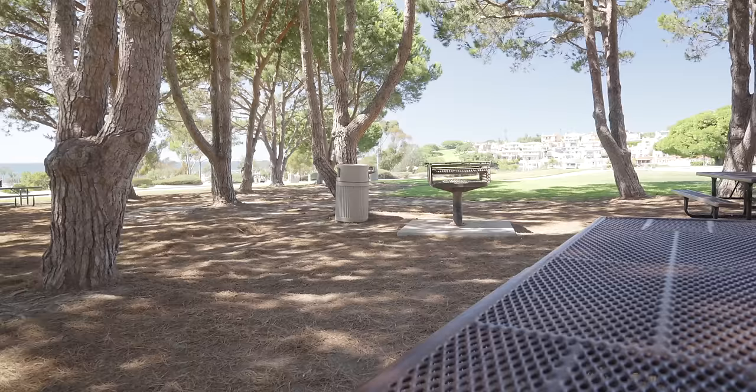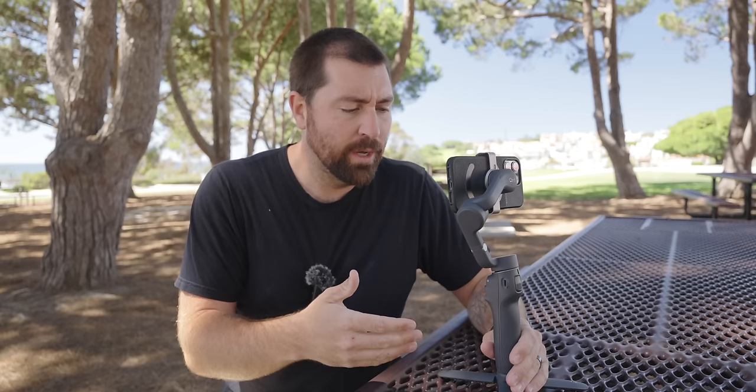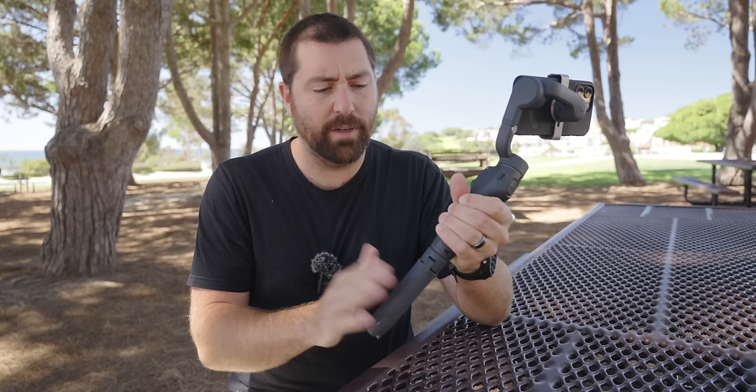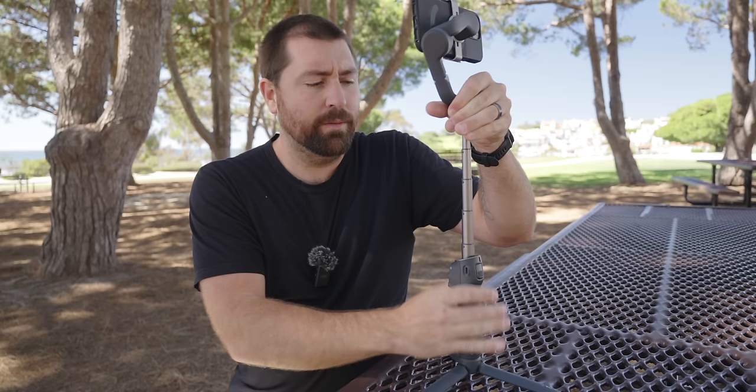The big thing with this style of gimbal is simplicity — everything you need is right here on the gimbal or within the app. On the bottom, you have a removable tripod that lets you set it down on a table, the ground, or wherever you're at for time-lapses or static shots. With the extension pole, you can get a taller shot. On the gimbal itself, there are a few buttons on the front.